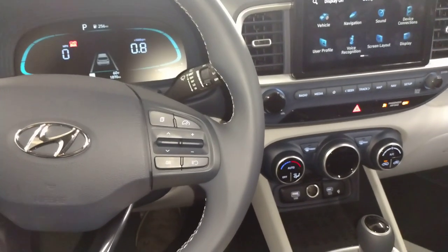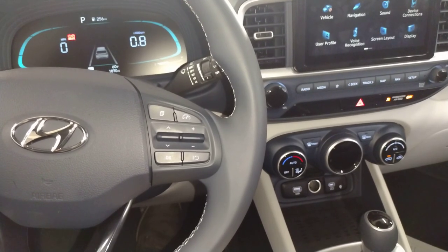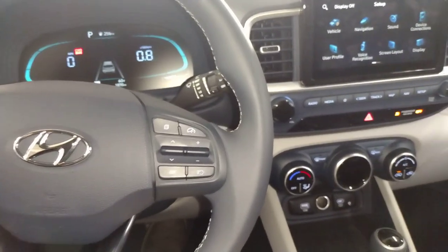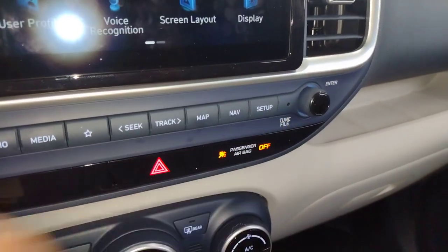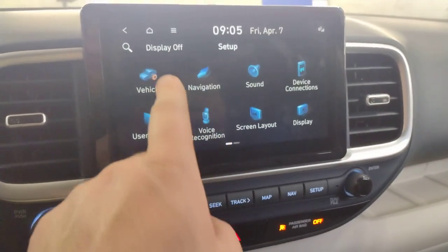Hey, what's up everybody. I got a 2023 Hyundai Venue — I'm going to be doing the oil light reset. To do that, come right here and push the setup button. You should come to this menu, and we'll go to...